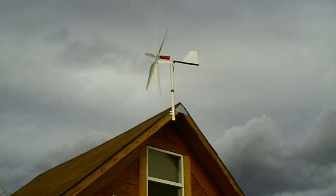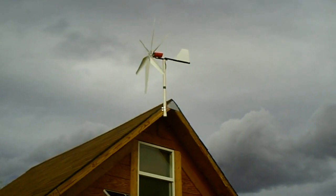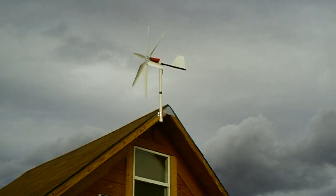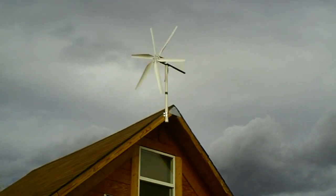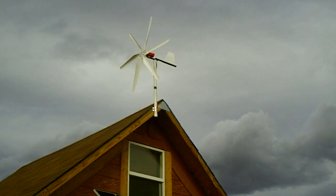As you can see, she turns around when the wind blows in one direction — the wind is constantly changing. She'll shift around, catch the wind, and start producing power. She's blowing constant right now and so it's producing lots of power right back to the batteries.